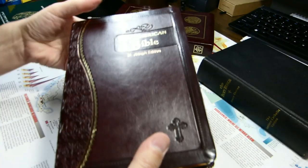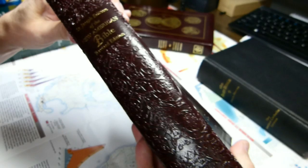For today's video, we'll take a look at this Bible. It's the New American Bible, St. Joseph edition. It is the book that I did the breaking-in video on.